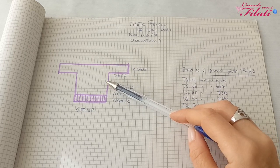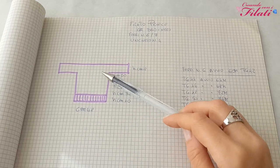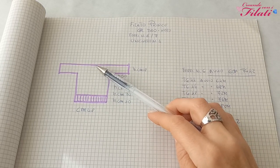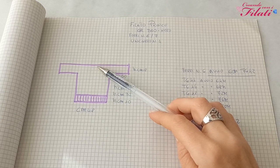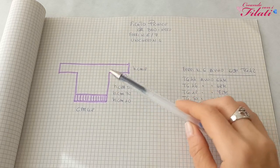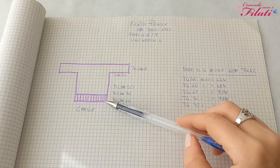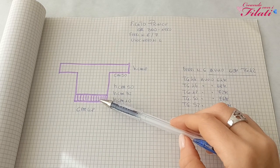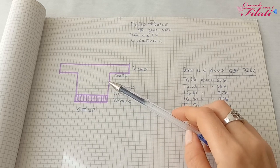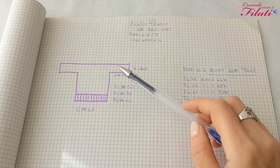Andremo a cucire le maniche e i fianchi. Terminate le cuciture, utilizzeremo l'uncinetto per rifinire lo scollo e le maniche. Se desiderate proseguire con i ferri circolari, andrete a lavorare in costa 1-1 fino ad ottenere la lunghezza desiderata sia per il collo che per le maniche. Al termine avremo una maglia lunga 50 centimetri per 48, misure per la taglia 42.